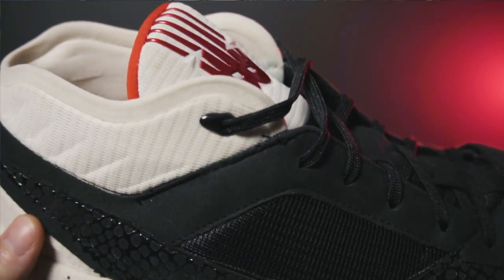It didn't affect anything while I was playing in the shoe, but I anticipate that if I would have kept wearing them, those metal eyelets would have straight up just come off the shoe. It only happened on the medial side — the lateral side eyelets were just fine. It's a bummer because I did enjoy playing in the Kawhi 3.